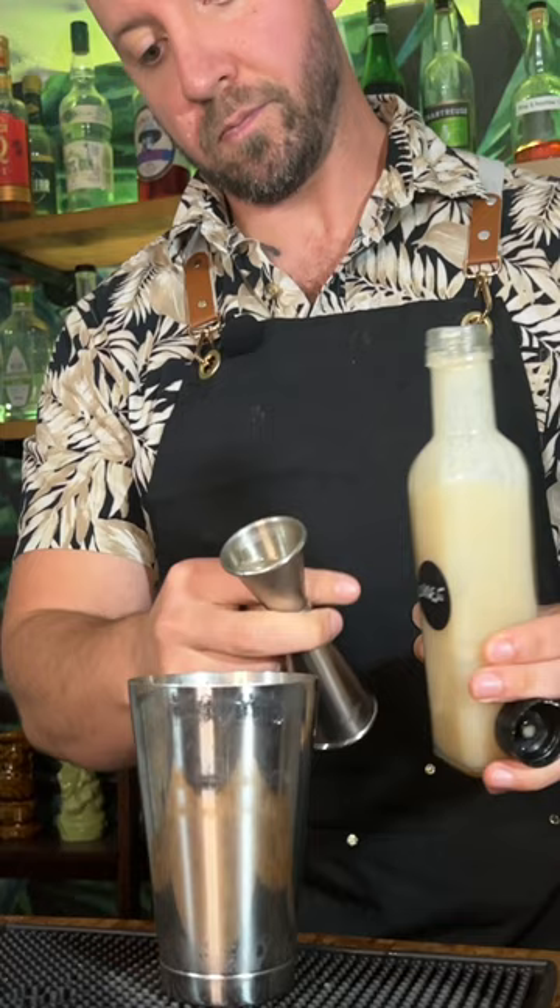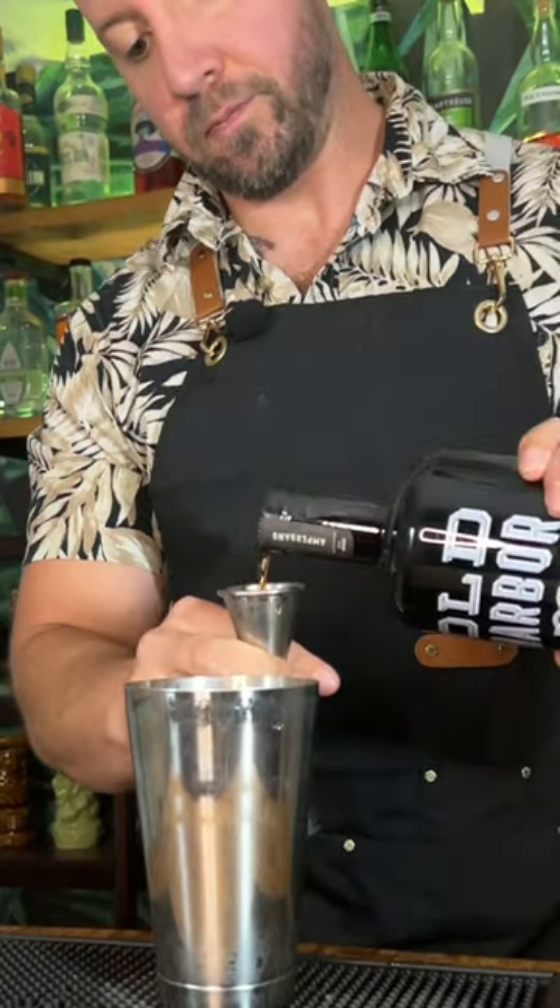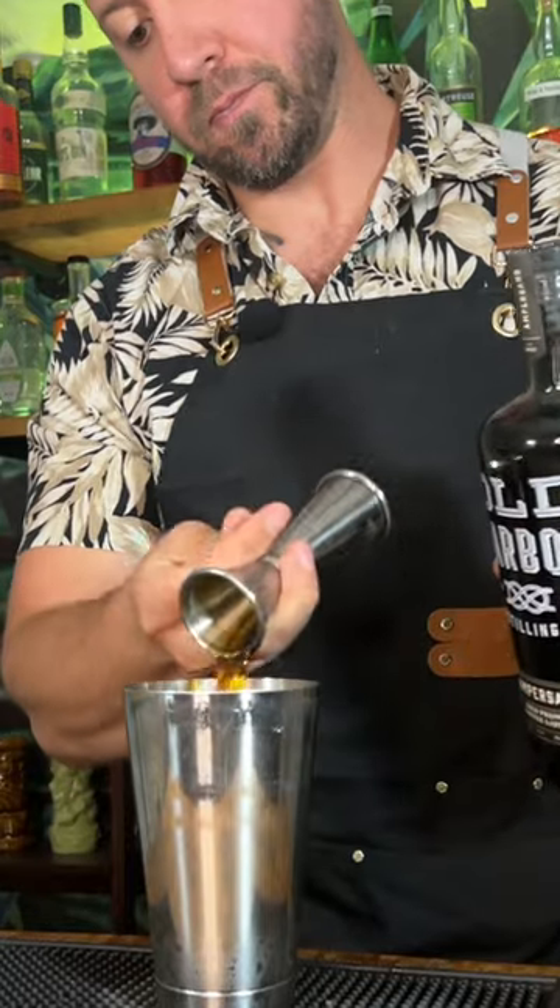Then we're going to add half an ounce or 15 milliliters of orgeat. And then half an ounce or 15 milliliters of passion fruit liqueur. Next, half an ounce or 15 milliliters of coffee liqueur.